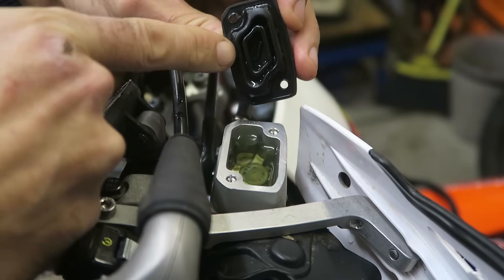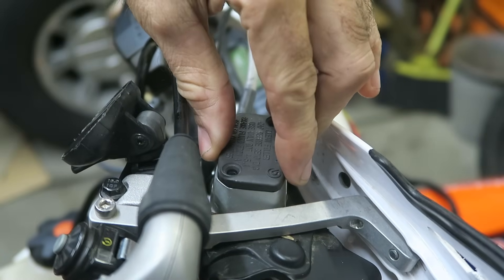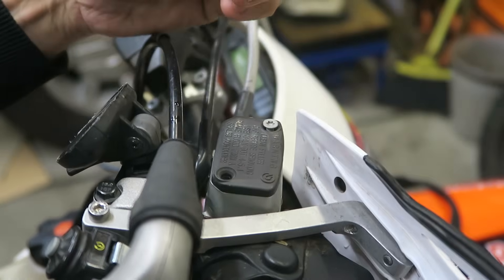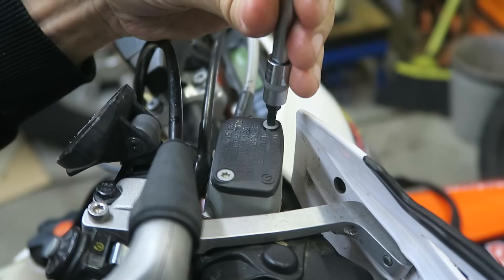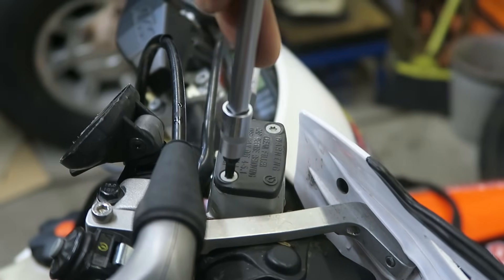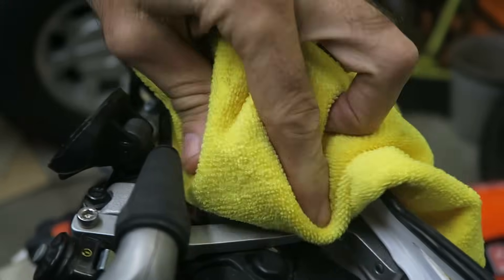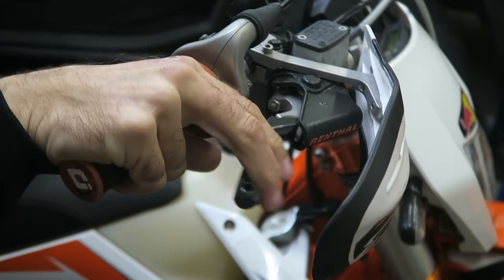Now you're ready to put the cap back on. Make sure the rubber diaphragm is positioned correctly and isn't extended. Then you can use some brake cleaner to remove any brake fluid that leaked out. Before you ride the bike, make sure the brake operates correctly — and that feels so much better than before.